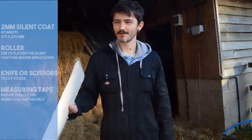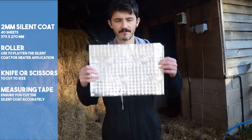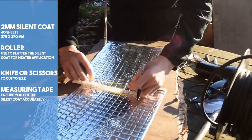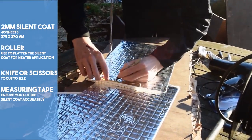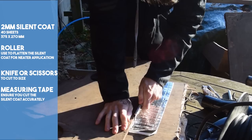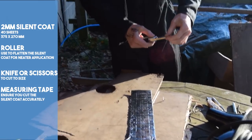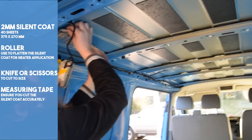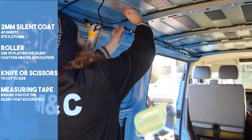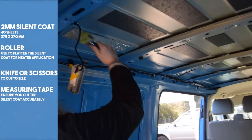Adding sound deadening to your van will reduce the noise whilst driving, reducing the rattle, road noise and vibrations, making for a more pleasant experience. It's a very easy process and all you need is your sound deadening material. We used two millimetre Silent Coat, which comes self-adhesive. You also need something to measure with, something to cut it like a knife or scissors, and an optional roller for a neat application. We applied strips to the roof, the sides, the doors and the wheel arches.